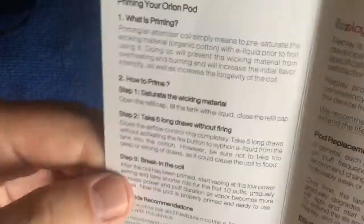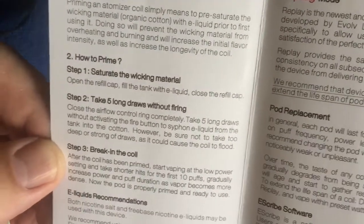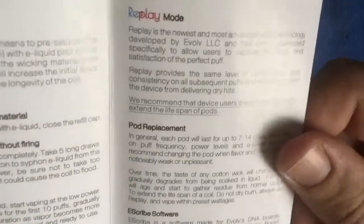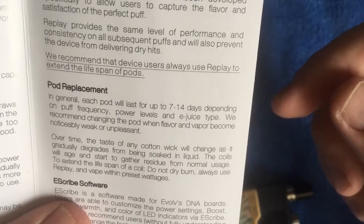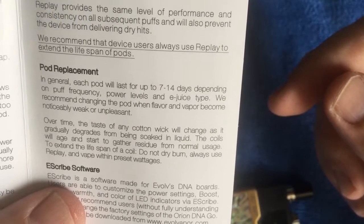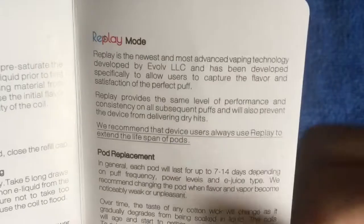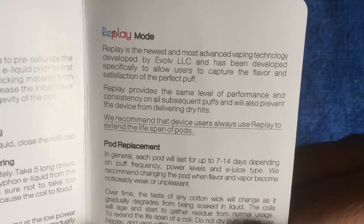There's a guidance card - 'the first DNA pod mod.' This is quite cool - it gives you how to prime, how to saturate the coil, and how to actually break in the coil. Replay mode is covered. In general, each pod will last up to seven to fourteen days depending on puff frequency, power levels, and e-juice type. You can also use the Escribe software.